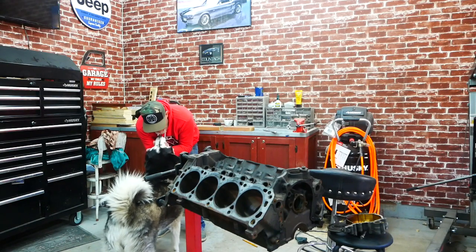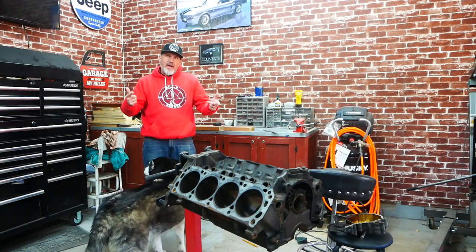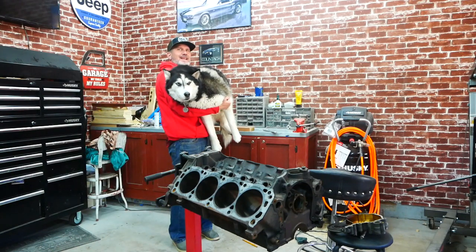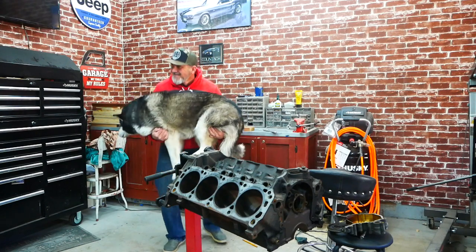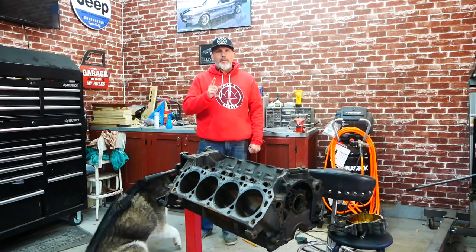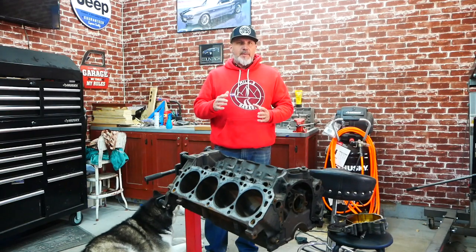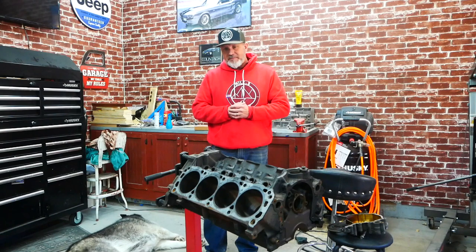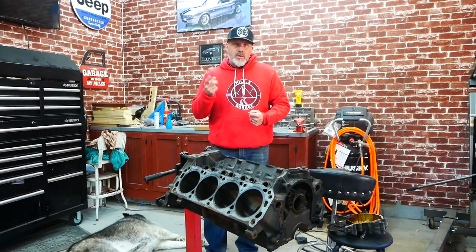Hi there, Husky. Hi there, Mob.3 Husky Dog. Welcome to Mob.3 Garage. I am Chris, and this is Denali. We're going to continue the engine teardown of our 5.0 Explorer motor. We saw part one of the engine teardown of this '97 Explorer motor, and we got the top end done. So now we're going to continue on the bottom end of the motor and see what kind of condition it's in. Part two.